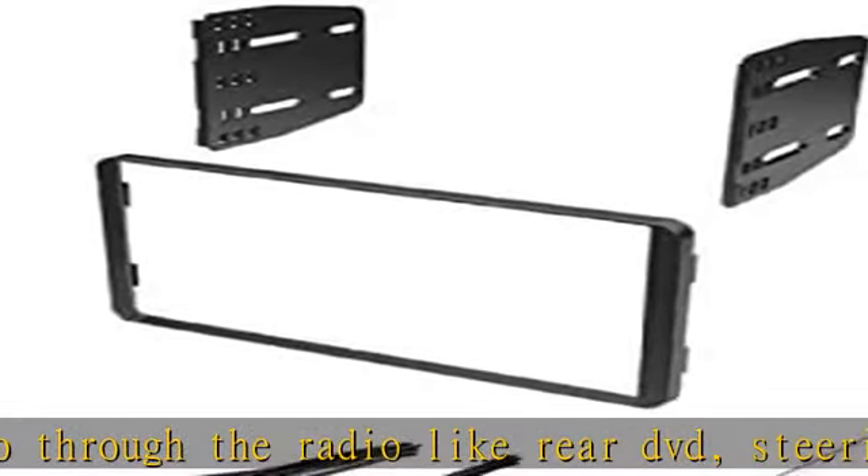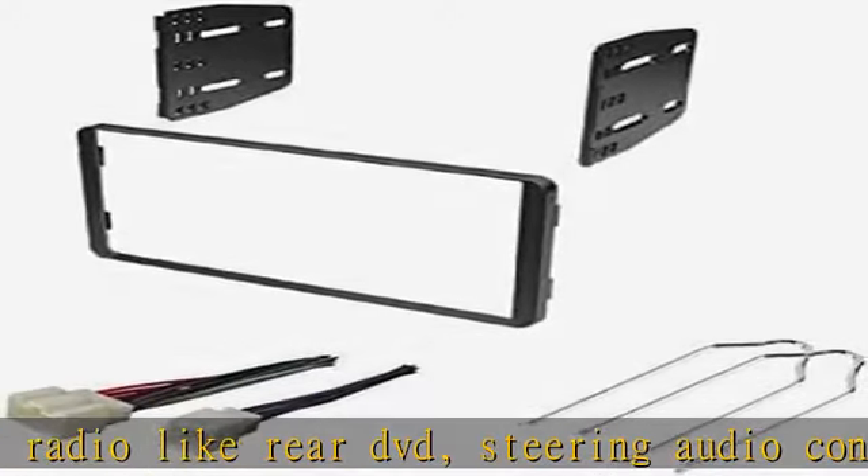Also compatible with: 1999–2003 Ford Windstar, 2002–2003 Lincoln Blackwood, 1999–2002 Lincoln Navigator, 1998–2002 Lincoln Town Car, 1998–2009 Mazda B-Series, and 1998–2002 Mercury Grand Marquis.